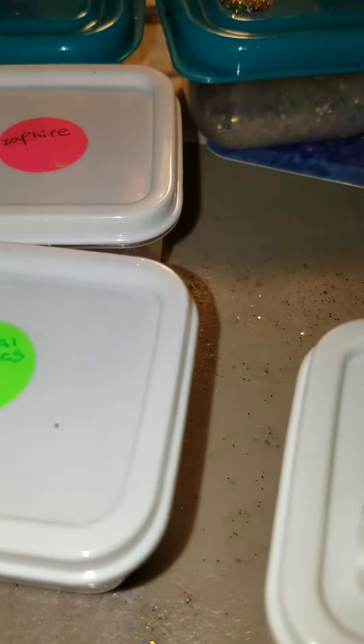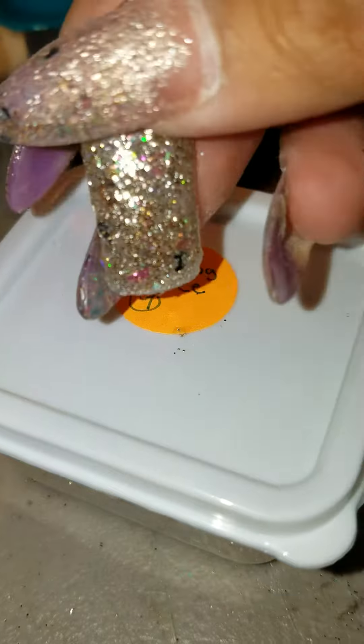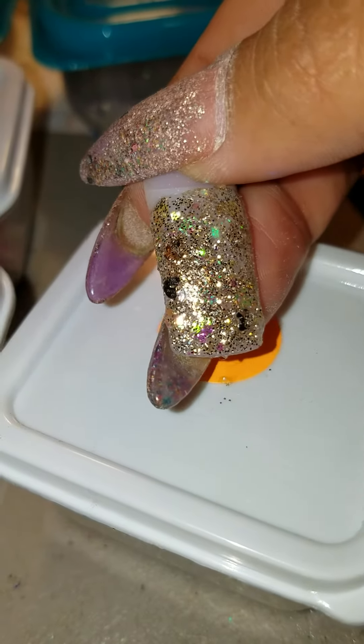Then over here we have Amazing Grace. Look how pretty is that one.